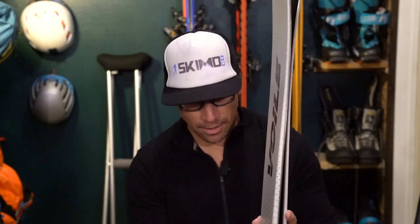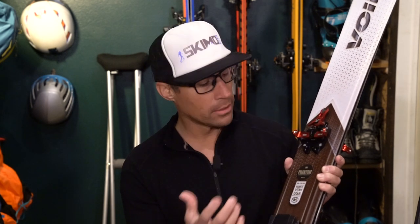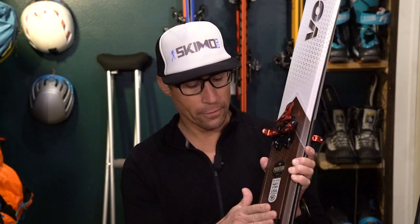I put the DPS R14 binding on it, otherwise known as the ATK Raider 14. DPS wins the award for having the highest-priced version of this binding — I think it's the most expensive binding on the market. Honestly I picked it for the color and because I couldn't find an ATK Raider at the time. They include the freeride spacers, so this binding is awesome for its weight. There's nothing that compares on retention, the solid build, and the freeride spacer gives you that direct contact to the ski — almost as close to an alpine-style heel as you're going to get from a Pintech binding.